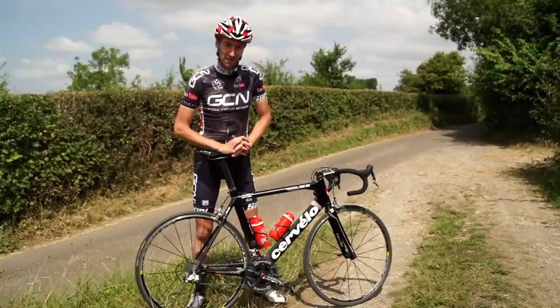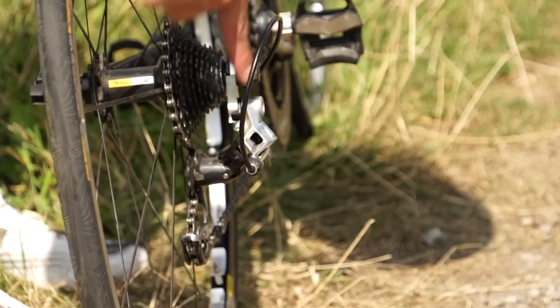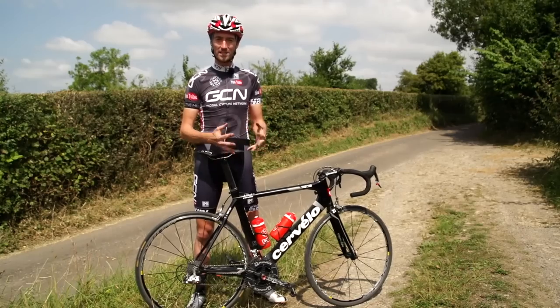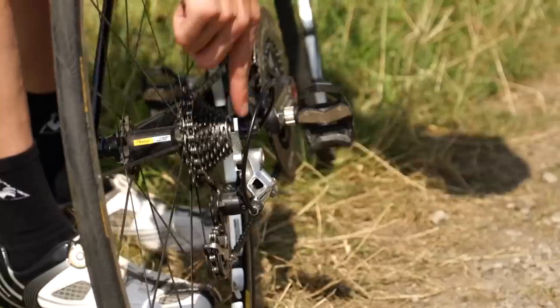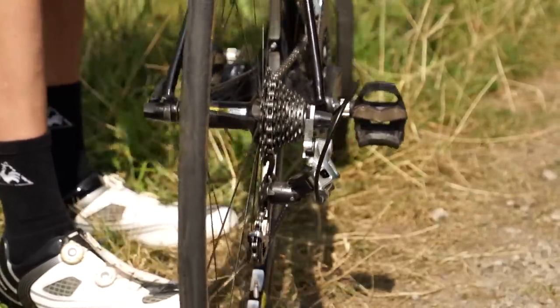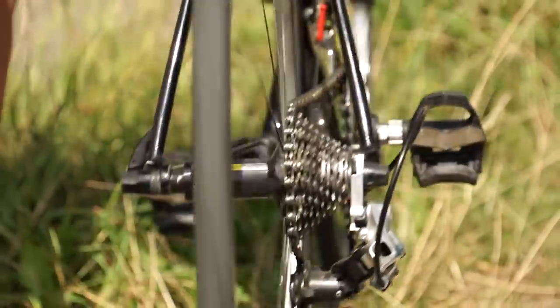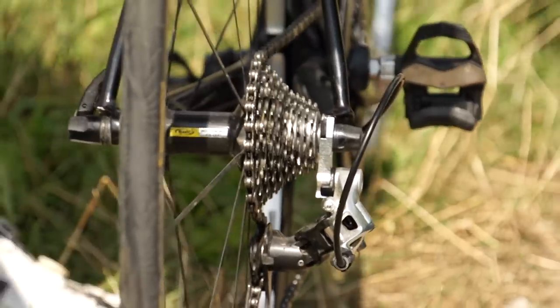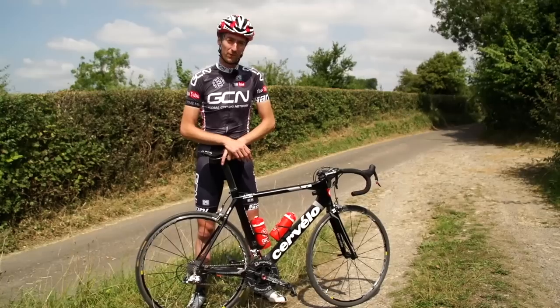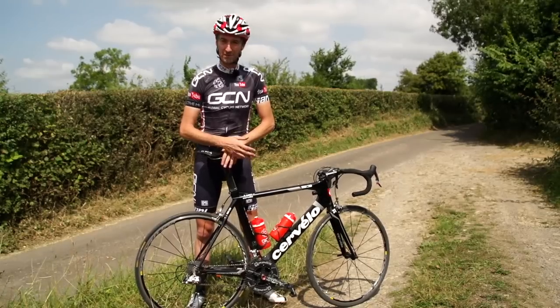Another thing that can majorly affect the indexing of your gears is if you've managed to bend your rear mech hanger somehow — it could have happened in a crash or whilst putting your bike in the car. Either way, it's going to be difficult to fix whilst you're out. This is again where the high and low stop screws will be your friend. Screw them right in to make sure the rear mech is not able to go towards the spokes — if it gets caught, the wheel can rip it completely off — so make sure you adjust them so it's nowhere near.